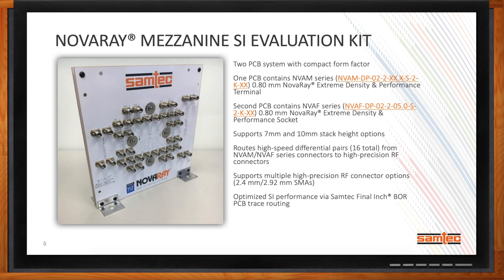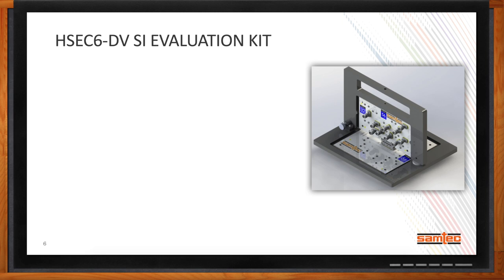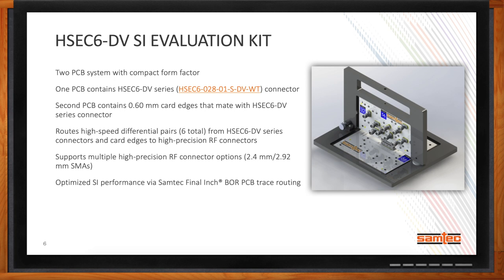What about edge card connectors? With a lot of new fabric technologies on the market — PCI Express, Gen Z — they're going to faster and faster data rates. So not only are we designing edge card interconnect to meet those performance expectations, but we're also providing SI evaluation platforms to test those solutions. One of our newest solutions is our HSEC6 DV SI evaluation platform, targeted at our HSEC6 series of edge card connectors, which conform to the Gen Z electromechanical interface. This is a two-PCB system and we route a total of six pairs, performing to expected data rates at 56G PAM-4.